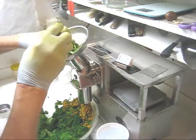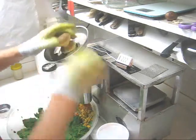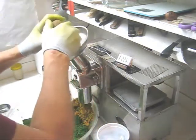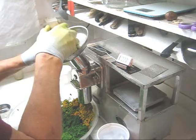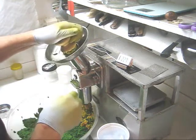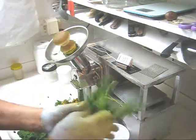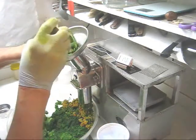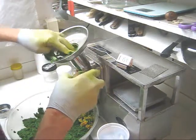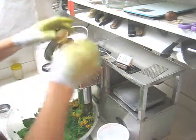Now for the French sorrel. We're up over 20 again so three more ice cubes. Feed the ice through very slowly. More French sorrel. We're down to 16, down to 15. The ice cubes do a good job of cooling the feed tube. Now we're down below 13.